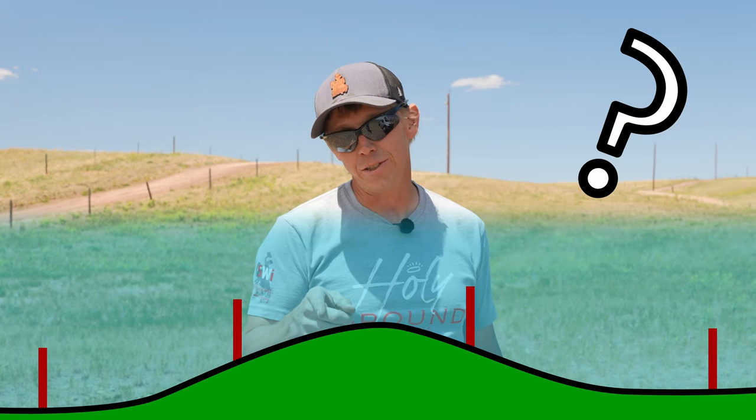One of you guys had an excellent question: how do you establish a straight line over a hill? Today we're going to answer that.